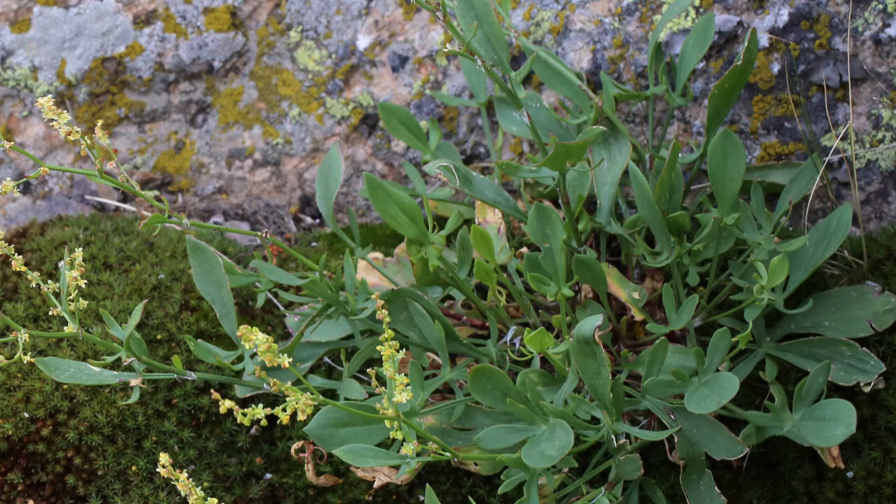The second one is called sheep sorrel, and that actually is a true sorrel. It's related to the sorrels and it has that characteristic arrowhead-shaped leaf. So that grows wild, all over the place in certain regions. We can find it here in New England and you may be able to find it where you are. Once again, that can be foraged and you may be able to find enough of the sheep sorrel to make something out of. I imagine it has the same warnings that I'm going to tell you about with the other types of sorrel.